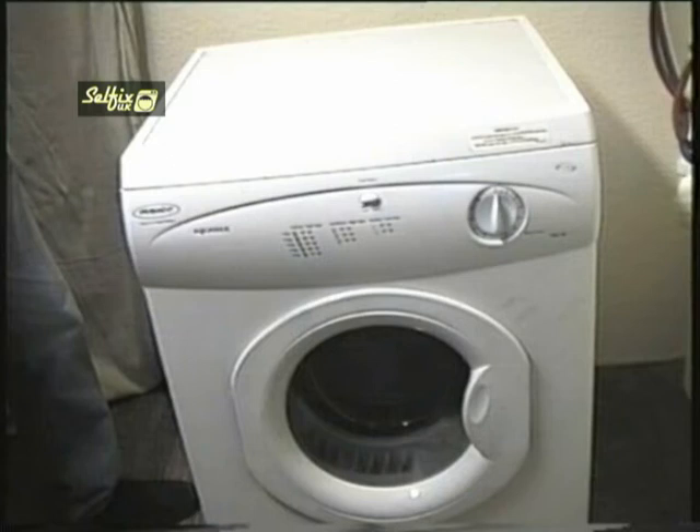Hi there. In this video I will be replacing the exhaust thermostat on a Hotpoint TDL30 tumble dryer. The venting system on this model is quite common and therefore this video could be helpful on a number of other makes and models.